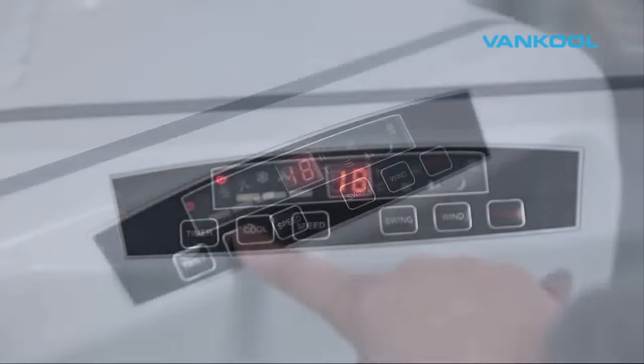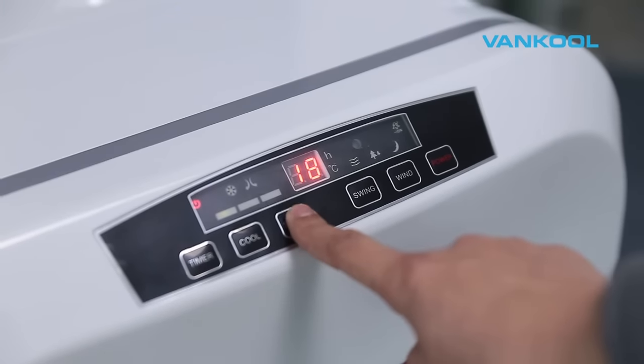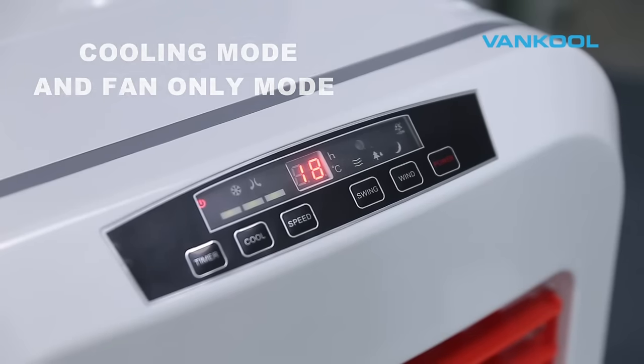Vancoole Air Cooler has easy-to-use control buttons with clear display screens. This unit has two operating modes: Evaporative Cooling Mode and Fan Only Mode.